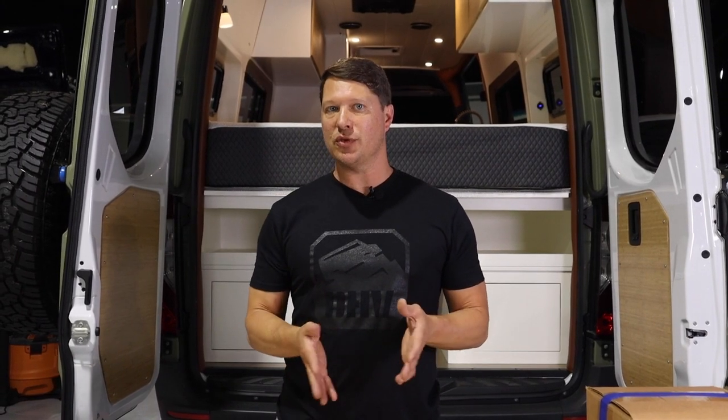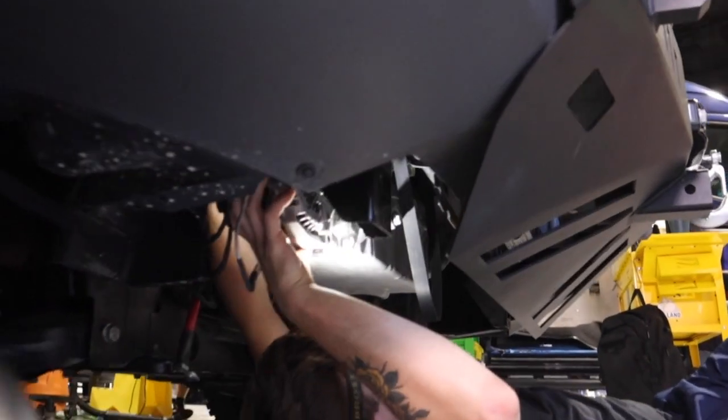Some downsides you should know about: installing a secondary alternator really reduces engine efficiency. The alternator typically bolts into the same place an air conditioning compressor does, and when it's running the engine is a little bit less efficient in terms of mileage. It also adds complexity — any additional piece of equipment with moving parts adds complexity you wouldn't want if you don't need it.